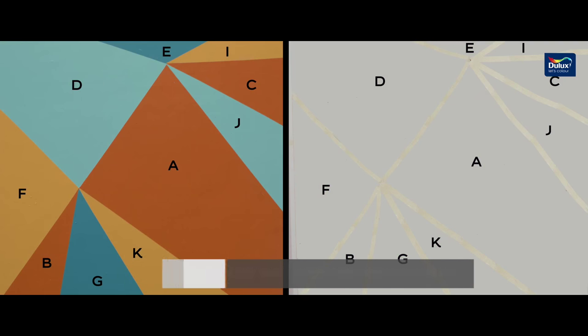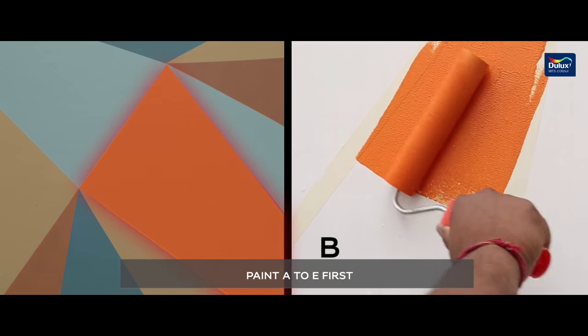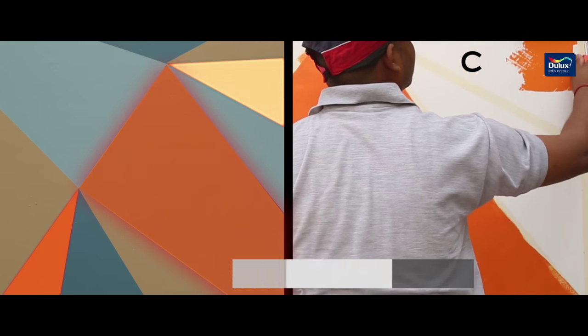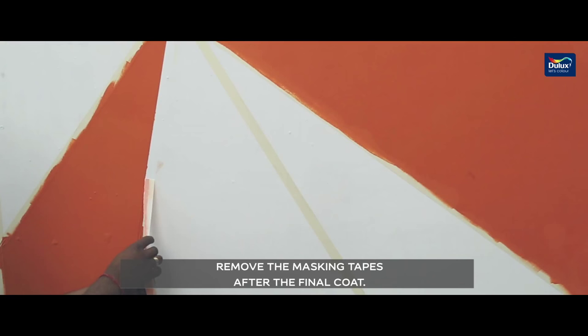Step 3: Your wall is now divided into eleven parts. Paint the walls in order from A to E, and remove the masking tapes after the final coat.